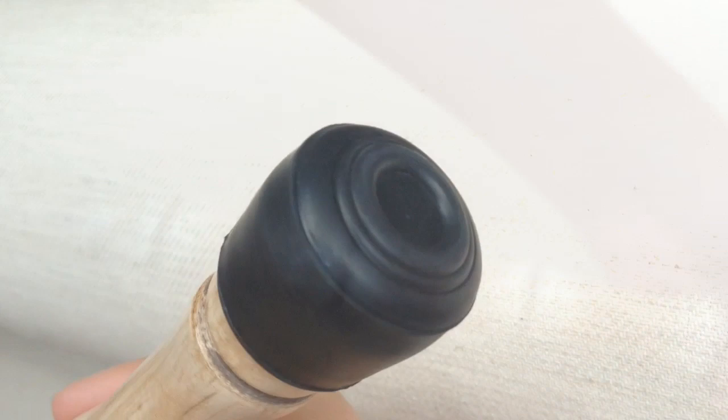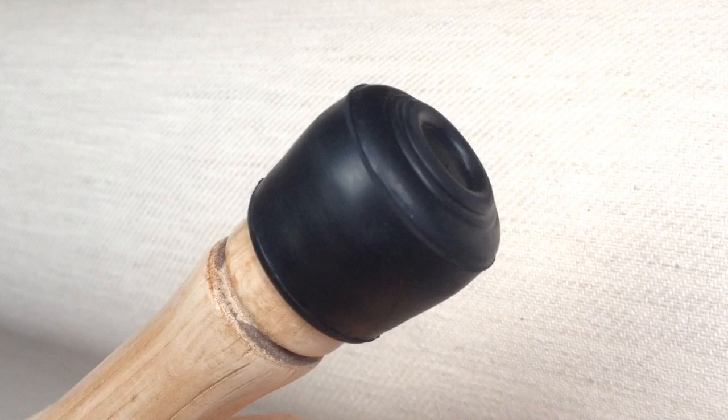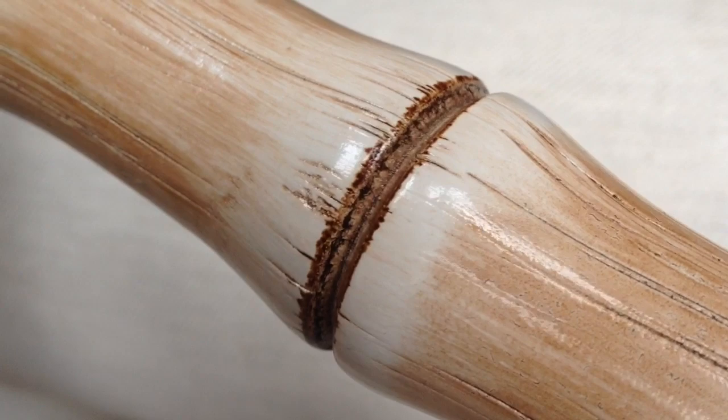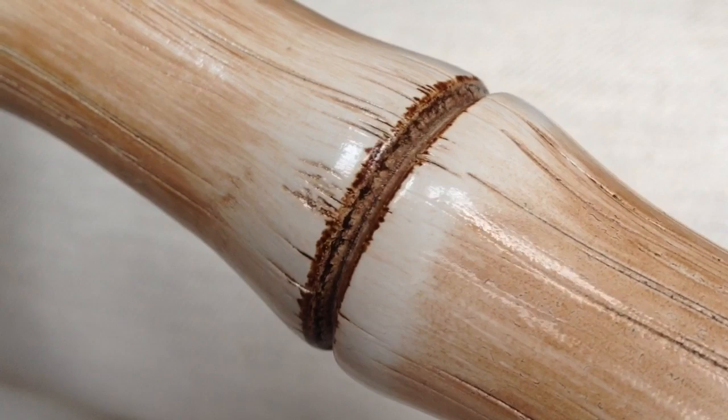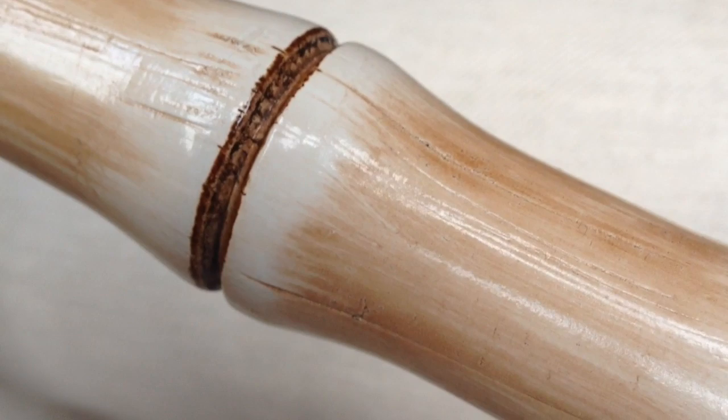Rilo is known for going to great lengths to match the screen-used props, as seen in his embryo cryocan replica. I wouldn't be surprised if this ferrule — the rubber tip on the end — matches the one we see in the film. The cane itself is meant to represent dinosaur vertebrae, and you can see the finish really helps sell that. It has a very high gloss with nice striations running down the length, and where the vertebrae meet there are carefully scored lines — very accurate and precise — which pay tribute to Rilo's attention to detail.